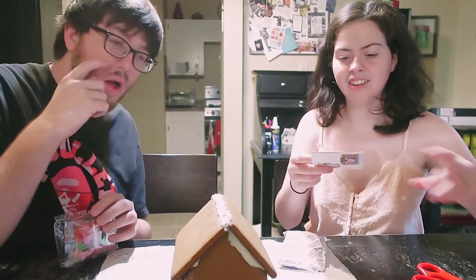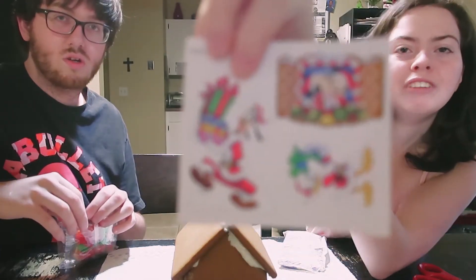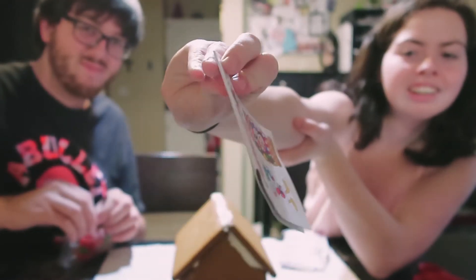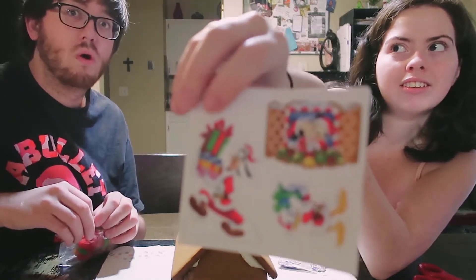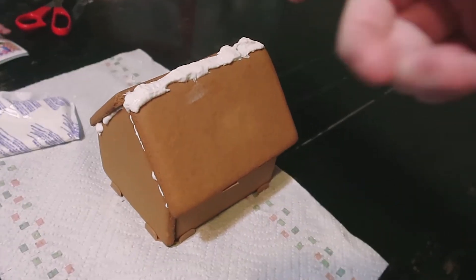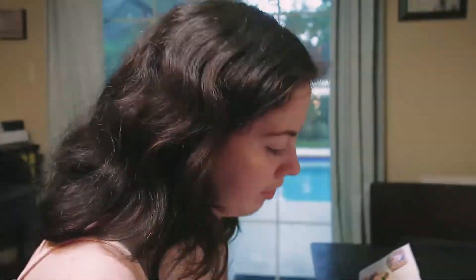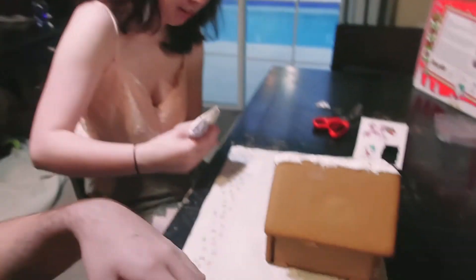Then it comes with little — they're not stickers, but you get your own character pieces like Goofy, Donald, Mickey. That's awesome! Minnie and Mickey are going to go at the front of the house. And we put them on with the icing, even though we know it might not stay.